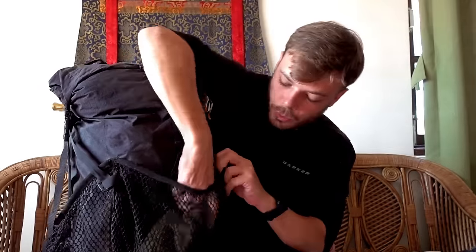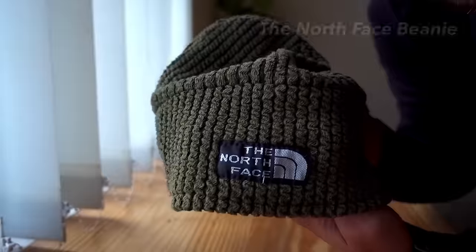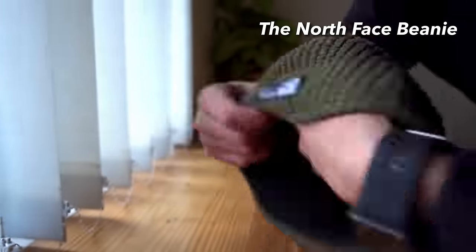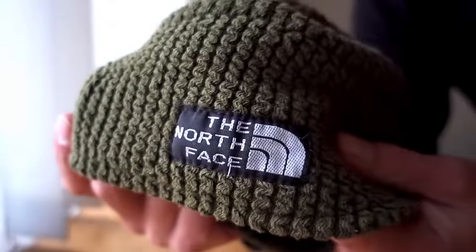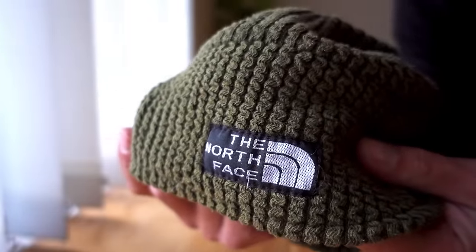Next up I had a little woolly beanie — definitely another must. I only actually carry things that I absolutely know I'm going to need, and when you're up there, Gorak Shep got down to minus 17 degrees. So you definitely need to bring a nice warm woolly hat. I usually have a sun cap with a little roll-down back to protect my neck, but I ditched that and just went for the beanie instead.